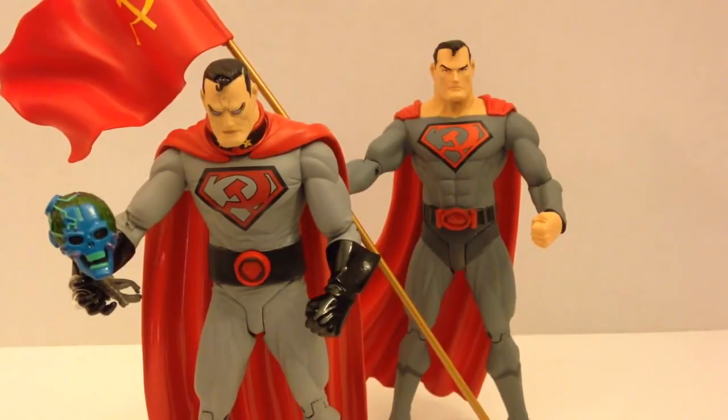I decided to do these reviews together because it is basically the same Elseworlds figure, just in different stages of that awesome Elseworlds comic. Now, if you've never read Red Sun, I highly recommend going out and either finding the compilation somewhere or getting it off Amazon, what have you. But it is an amazing story, and I'm not going to do any spoilers here for those of you who haven't read it.